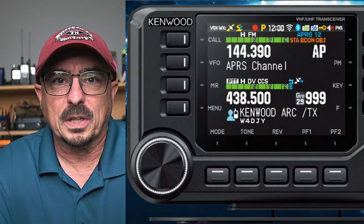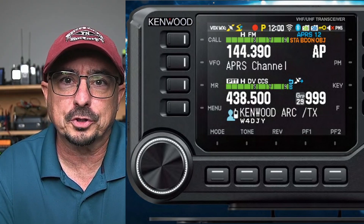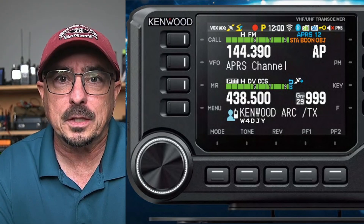I reached out to my contact at Kenwood and confirmed this is a legitimate photograph. So let's take a few minutes and see what we can learn. We're basically going to be looking at the icons across the top of the radio, starting from the left and working our way to the right.